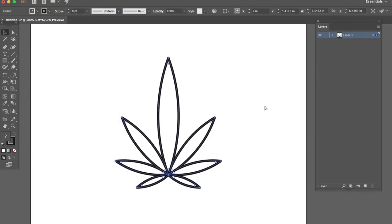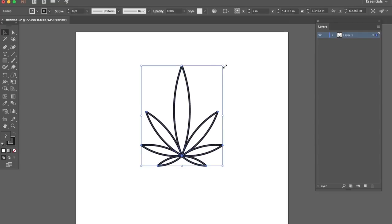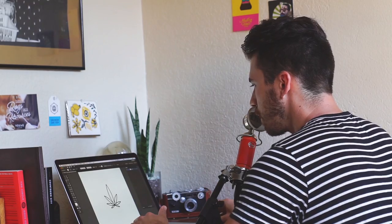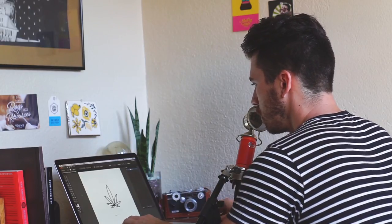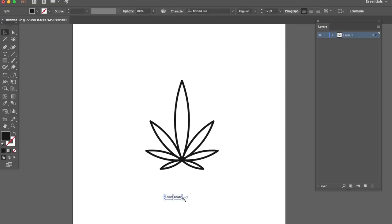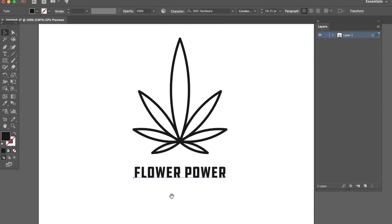So that's our main graphic. We're gonna go ahead and group that. I want to add some text with this too — maybe we can add 'Flower Power.' That's our camping mug slogan. Let's go to DC Hardware — this is Aaron Draplin's font that he made in collaboration with Lost Type. Definitely go check out Lost Type and show some love to those folks.